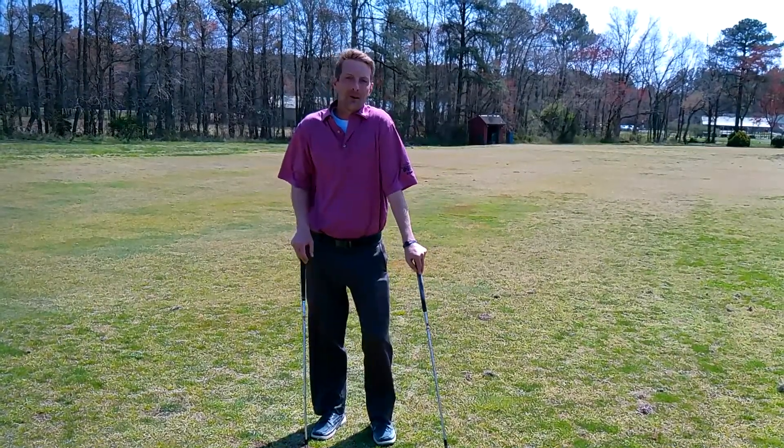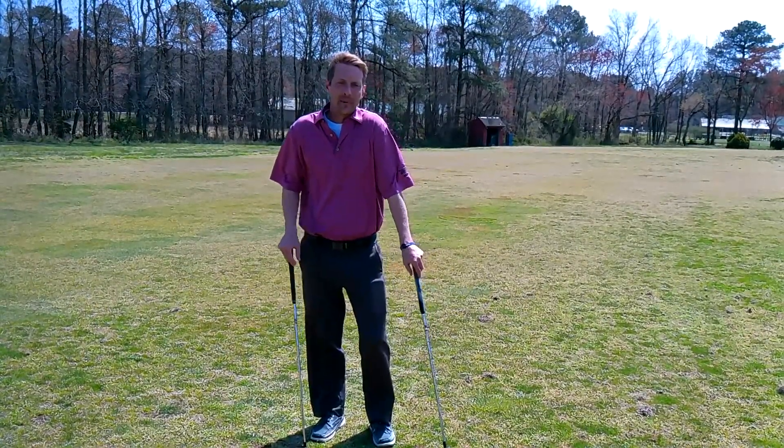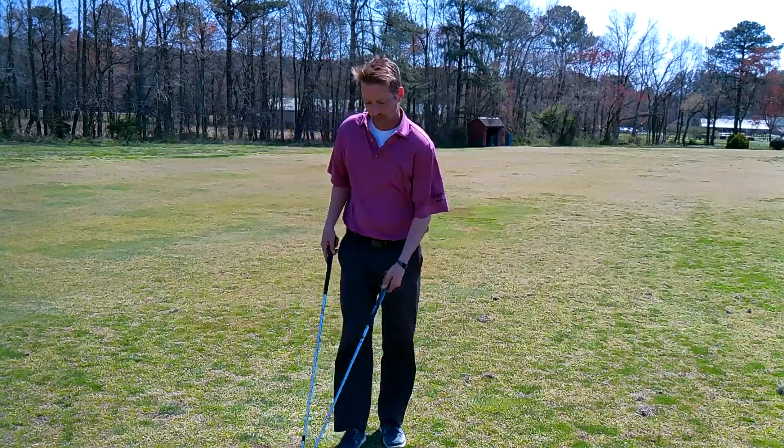Hey everybody, this is Mark Sinsel, assistant golf pro at Great Hope Golf Course, and this is your tip of the day. Today we're going to focus on chipping.